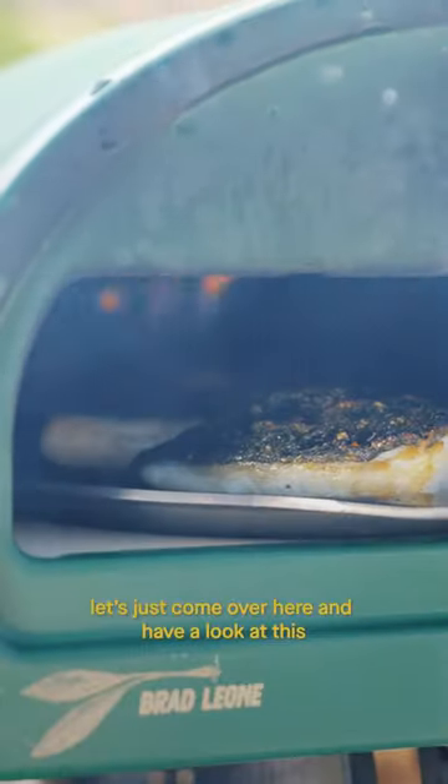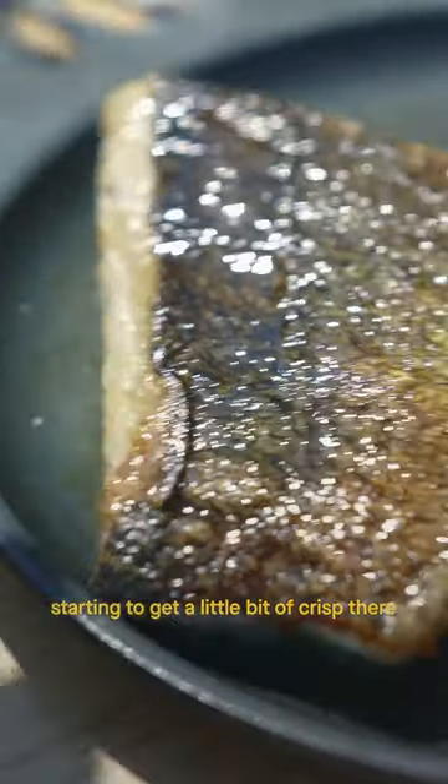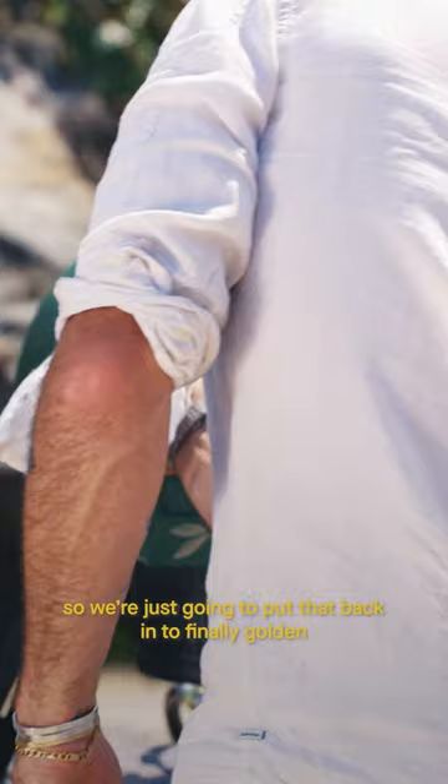And this is going to be interesting. How does that look? Let's just come over here and have a look at this. Starting to get a little bit of crisp there. We're just going to put that back in until finely golden.